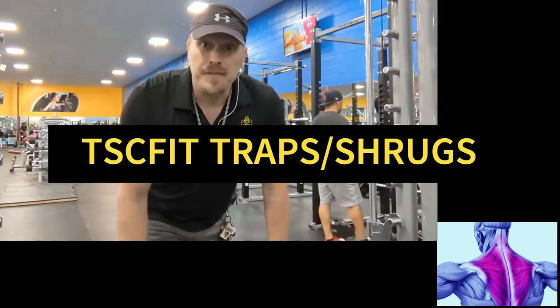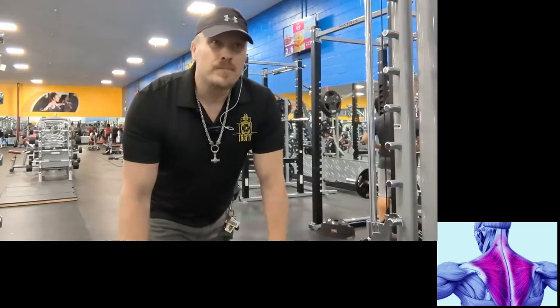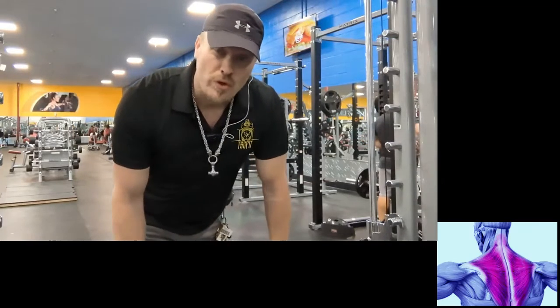Good morning guys, Caspar TSC Fit here. Today I'm going to show you shrug traps — how to work the traps.